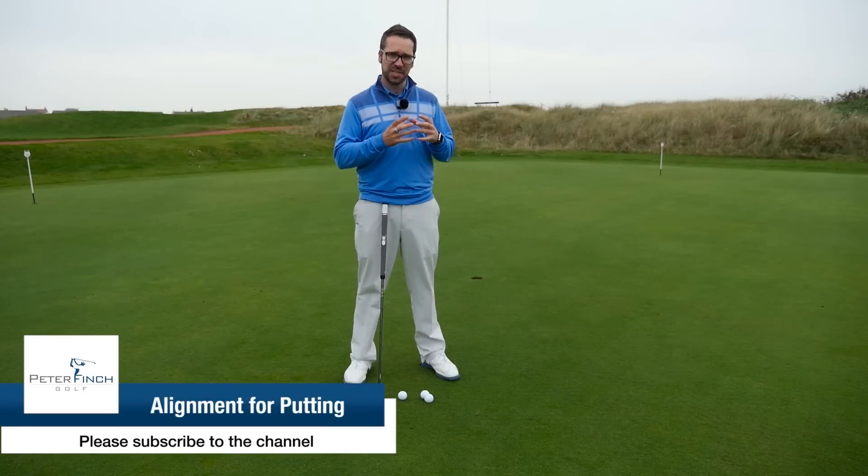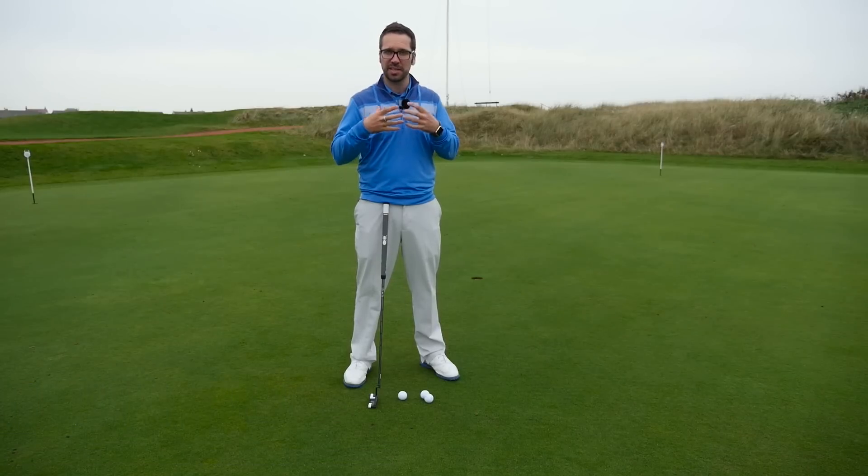Hi guys, Peter Finch here. This video is about how you should actually be aligning yourself to putts. This isn't so much about how to align the body, although that is obviously very important and I've done videos about that in the past. This is specifically about aligning the putter face and the ball to the hole.